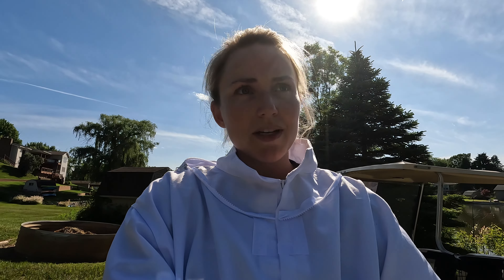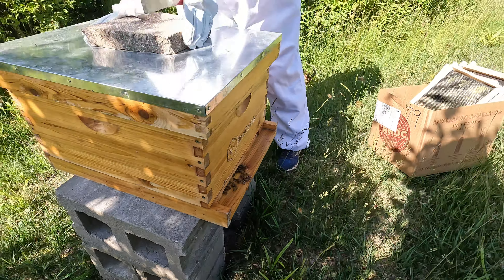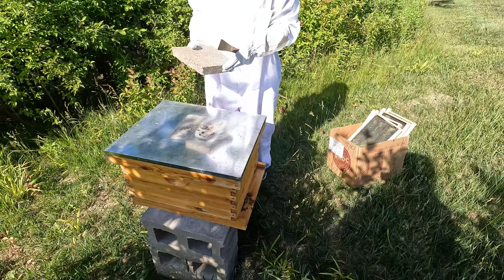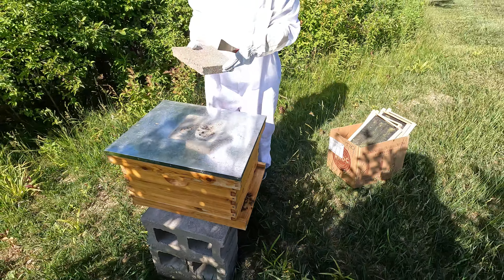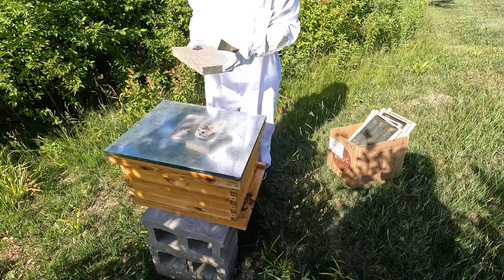Dylan, how are you feeling? He says he's ready and excited — but a little nervous. We didn't bring the smoker because so far they've been so chill, but it's later in the day today so there are probably more bees in there. Last time we did a hive check there were not this many bees right by the entryway, and there's so many more flying around. We'll see.